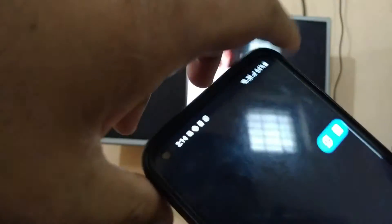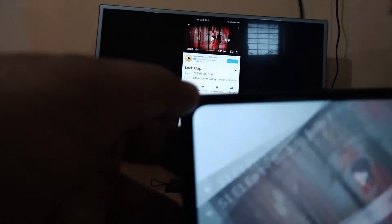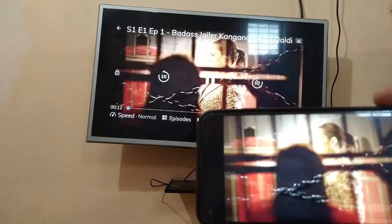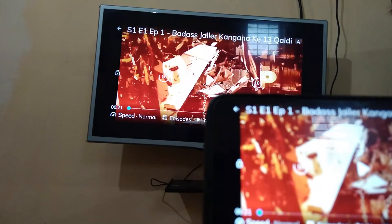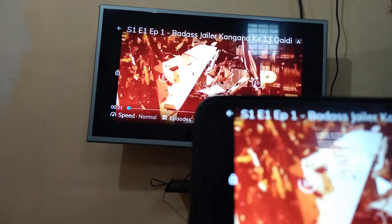You can listen to the voice as well. Both my phone and television have the same content.